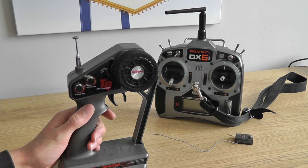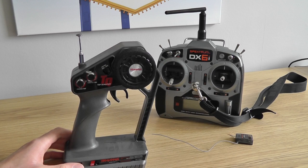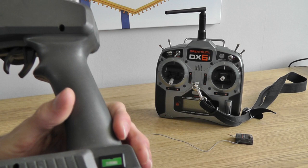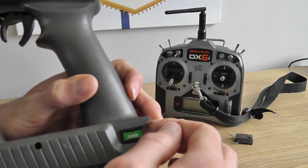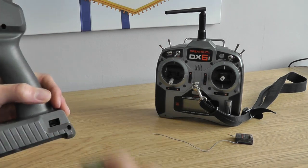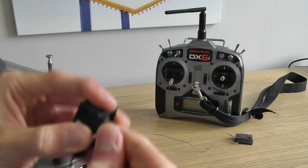I'll start with the 27MHz radios and show you how they work and the advantages and disadvantages. So first of all, the 27MHz sets use crystals as you can see here — there's one in the back of the radio which they pull out like so, and there is one also located on your receiver which they pull out like so.